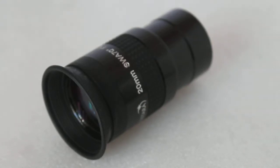Hello everyone, welcome to my channel and the Ostara 20mm semi-wide angle eyepiece. This one has a 70 degrees apparent field of view.